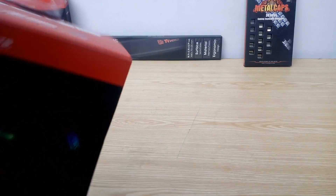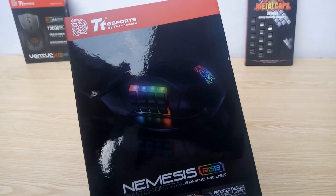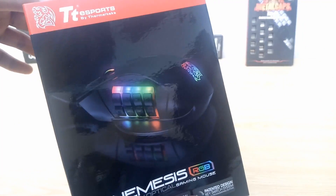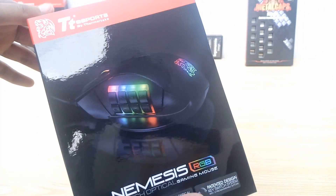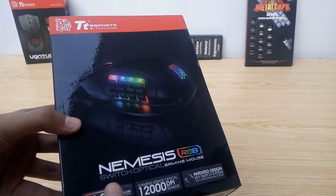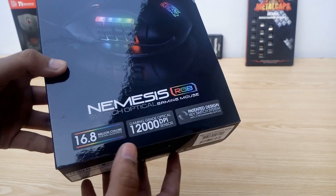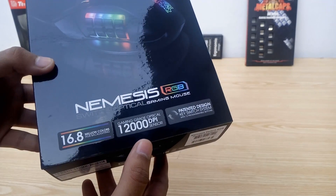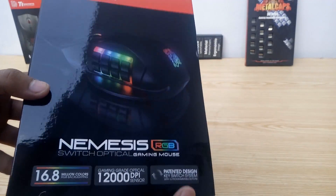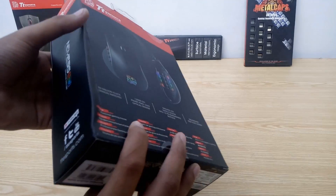We get the Nemesis Switch in a rectangular box with a red-black theme, same as their other packaging. On the front, we have the branding at top, a picture of the mouse in the middle with RGB LEDs activated giving a good view of the new switch design. Then we have the model name, Nemesis Switch RGB. Features like 16.8 million color RGB backlighting, gaming-grade optical 12,000 DPI sensor, and patented design key switch system are listed here. We have the model name once again and there are social media links here.